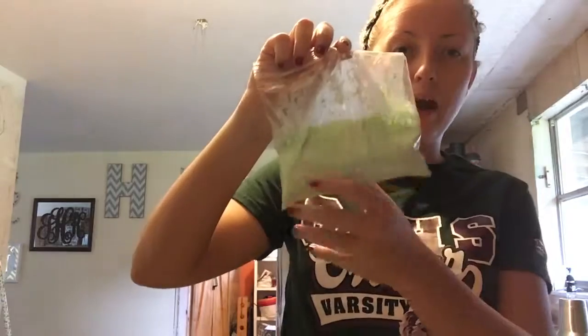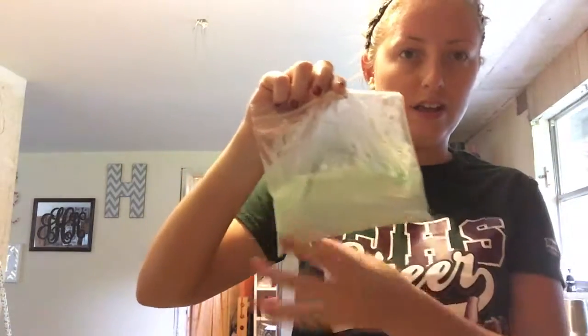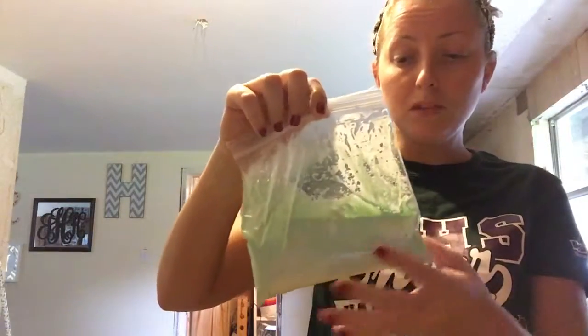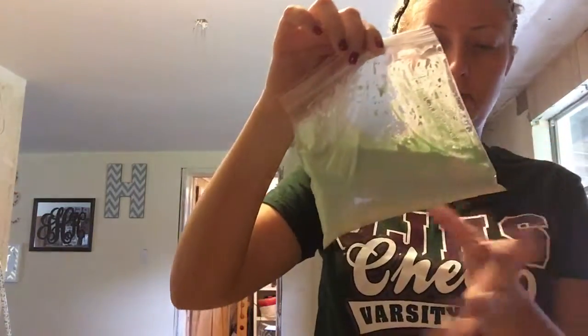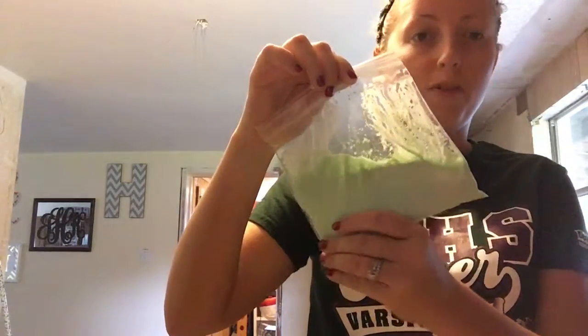Hi everyone, my name is Kirsten Holbrook and for my science experiment I will be making silly putty. I already did one in the bag and I didn't take into account how it has to sit to form into the putty. You can't see it because I already colored it, but you can feel it — it's starting to come together.